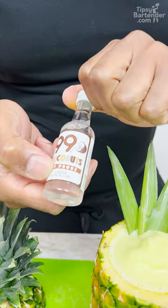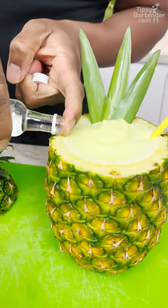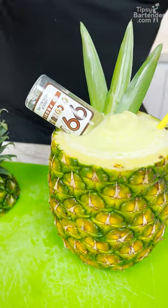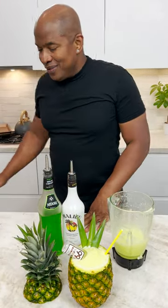And this is 99 Coconut, so it's 50% alcohol, guys. 50%! Just in case you all don't have enough booze in there, I can come in and give you all some more — bam. And there you have it, the melon colada in a pineapple. Good to go. Drink responsibly. Don't drink and drive. Stay tipsy. Later.